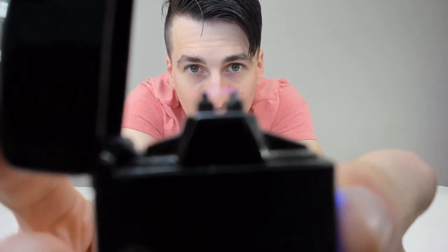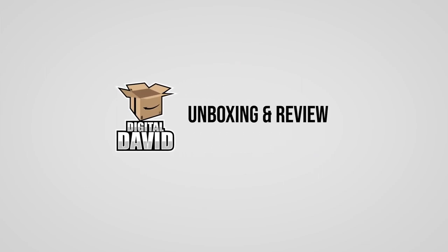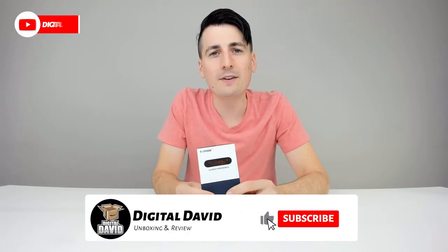Flameless Lighter Review coming your way right now. Hey everyone, Digital David here.